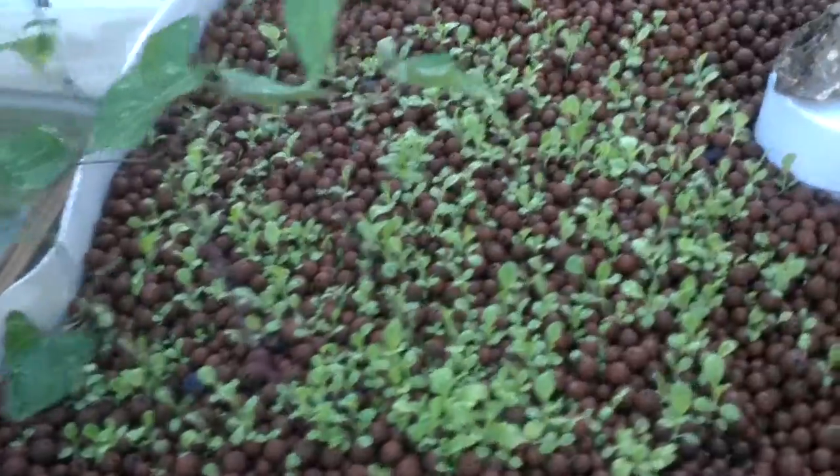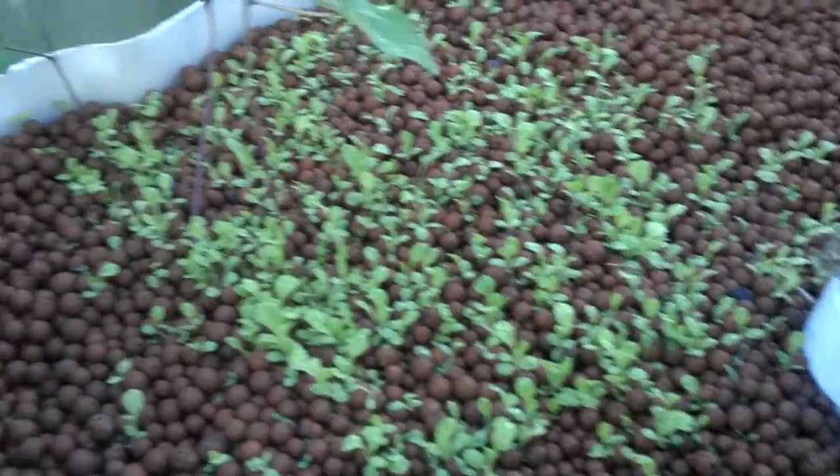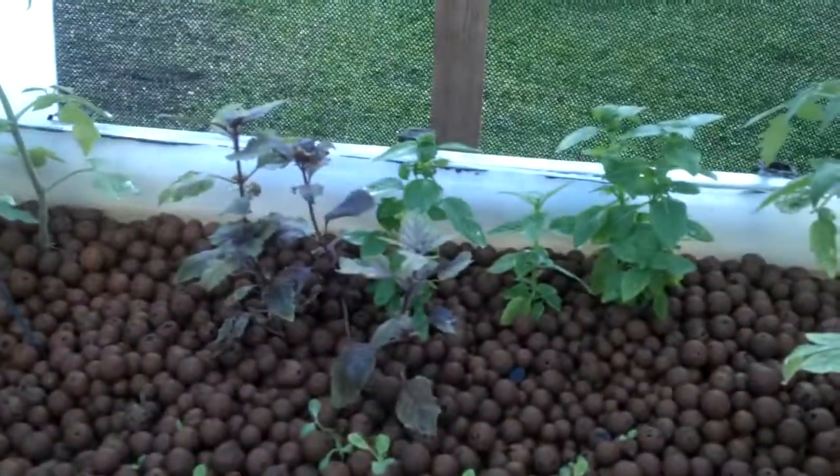Heather's been very ambitious with her planting. We have lots of lettuce coming up, some radishes, and over here we have some plum tomatoes and some basil.